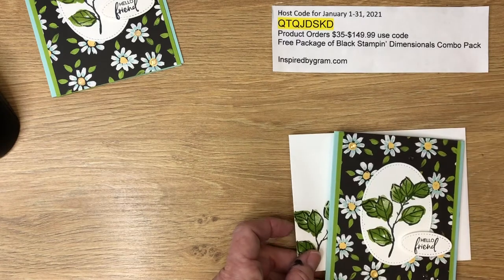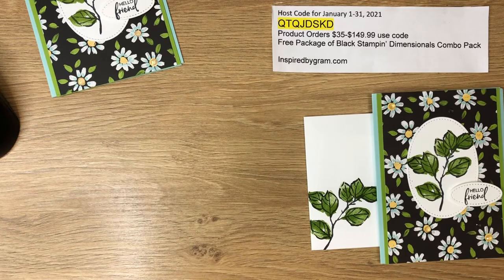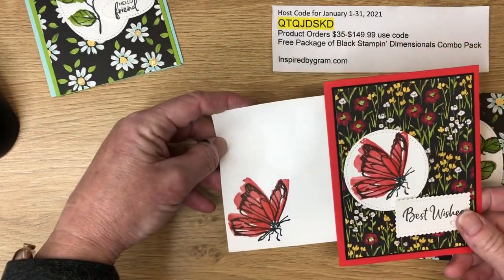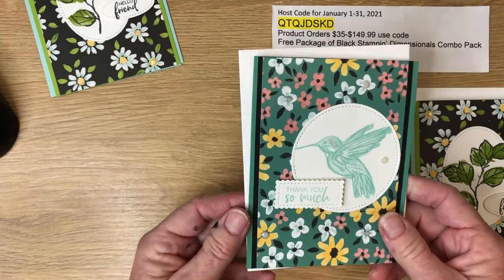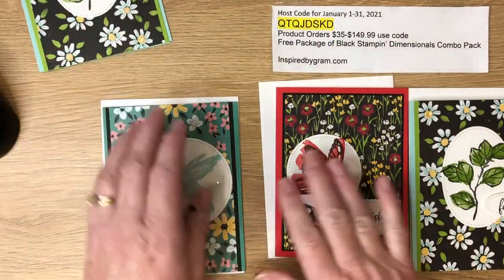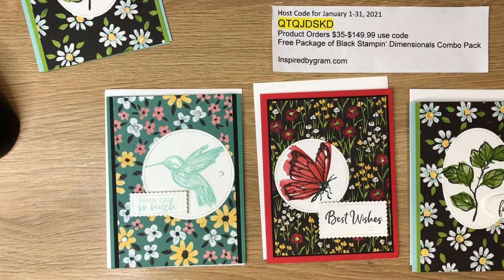Here is our matching coordinating card number three, along with card number two — the butterfly with its coordinating envelope — and the hummingbird card with its coordinating envelope. I will put the video links for cards one and two in the description box. For all your Stampin' Up needs, visit me at inspiredbygram.com. Thanks for watching!